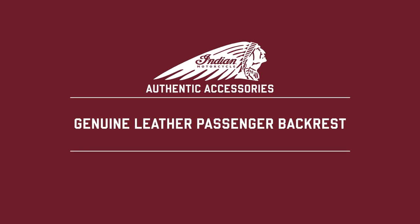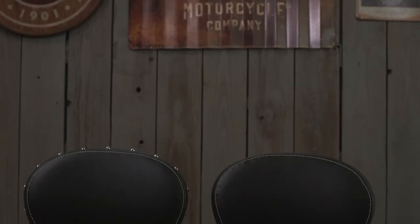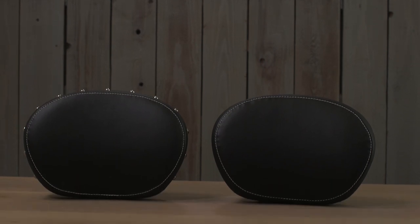Let's talk about the passenger backrest pads for Thunderstroke 111 models. Whether you're going to be logging significant miles or just heading out for a day cruise, whenever you're going to go two up, you've got to consider your passenger. Let's face it, oftentimes this is your significant other, and nobody wants to be in the doghouse after a long ride.